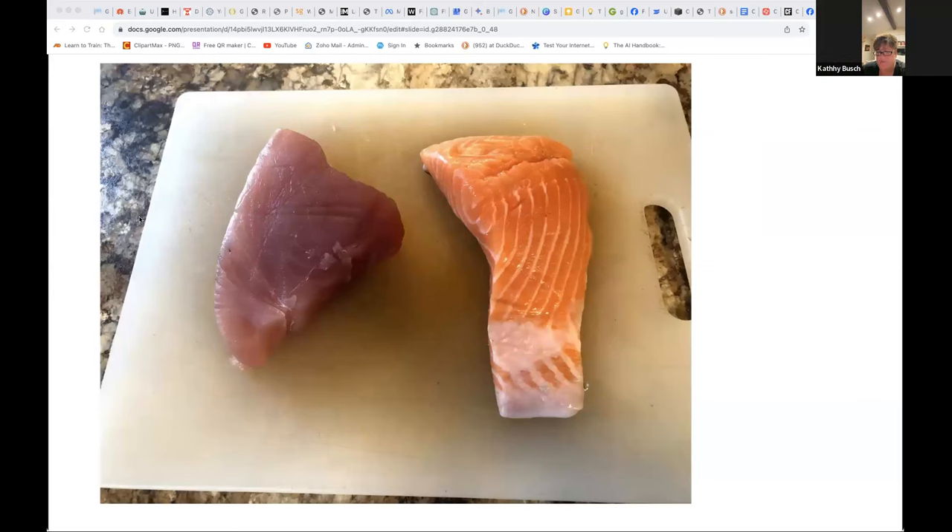For someone that does not like a lot of fish — is there a fish you recommend starting with? Do you like whitefish? For someone that doesn't like any fish at all, what would you suggest? You have to start liking a fish somewhere.